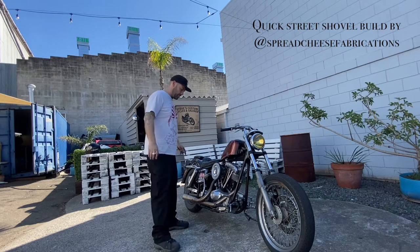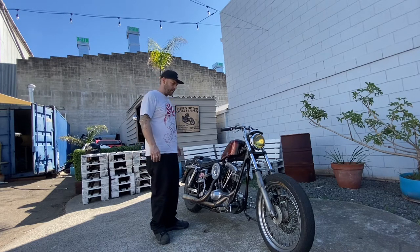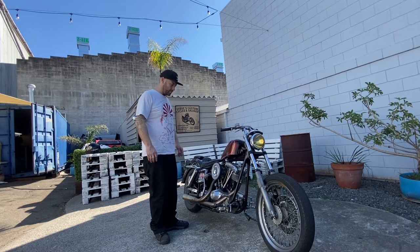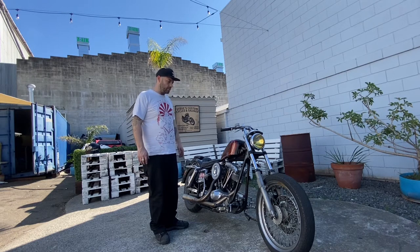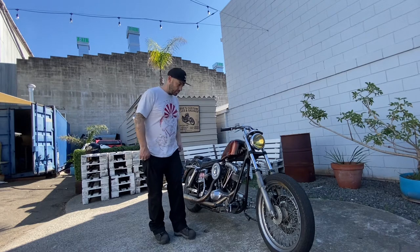Hey guys, Jim Bob here. Just wanted to make a little video about my bike — why not? Bored in these COVID times and we all need more entertainment, so I thought I'd take you through it.